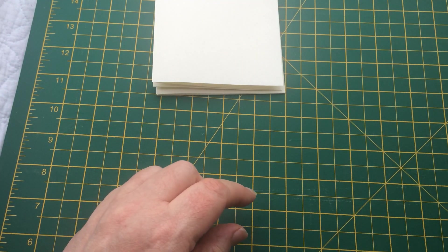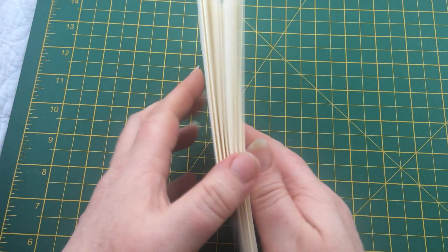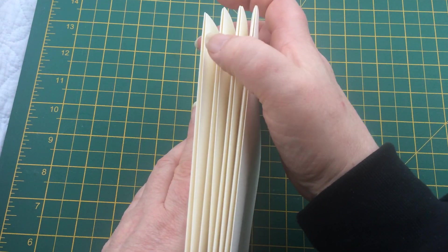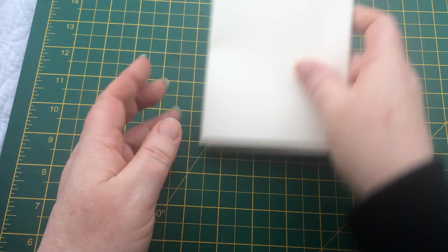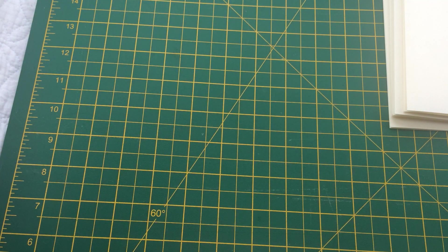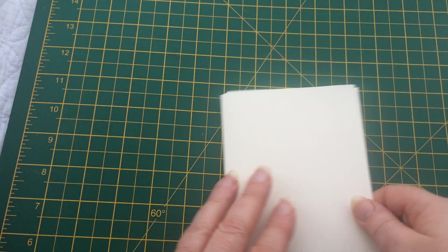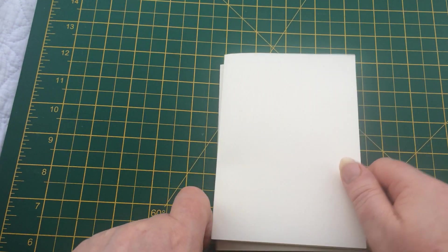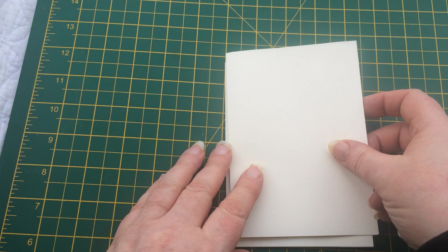I'm going to do four of those — and in true Blue Peter style, here are some I've done earlier. I'm just going to make sure that I've got the folded edges on one side and the loose edges all on the other side. If at any point you're not sure what I've just done, please pause the video, rewind, and watch it again. So I'm going to sit two of the segments one on top of the other, with the loose edges on the right and the folded edges on the left.